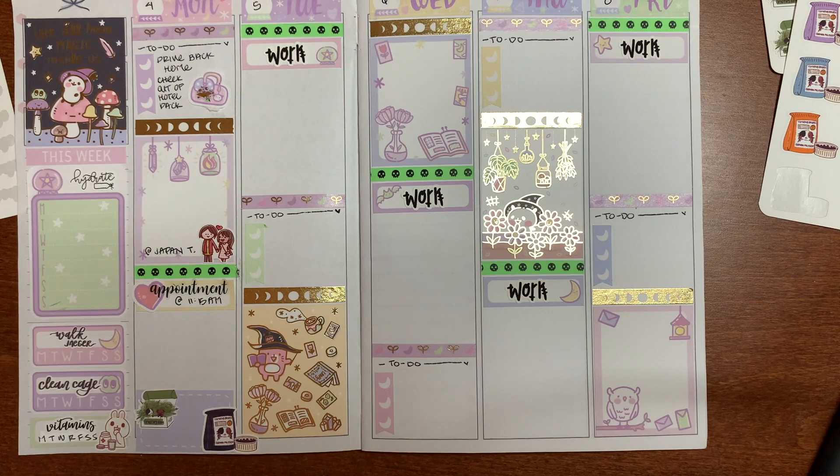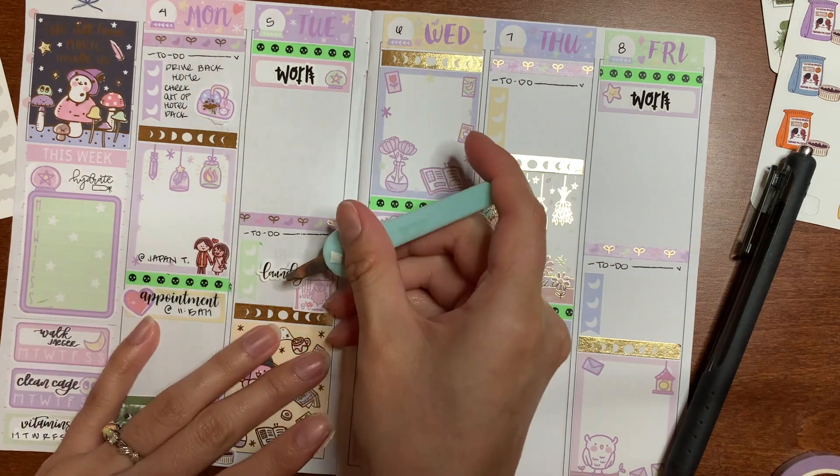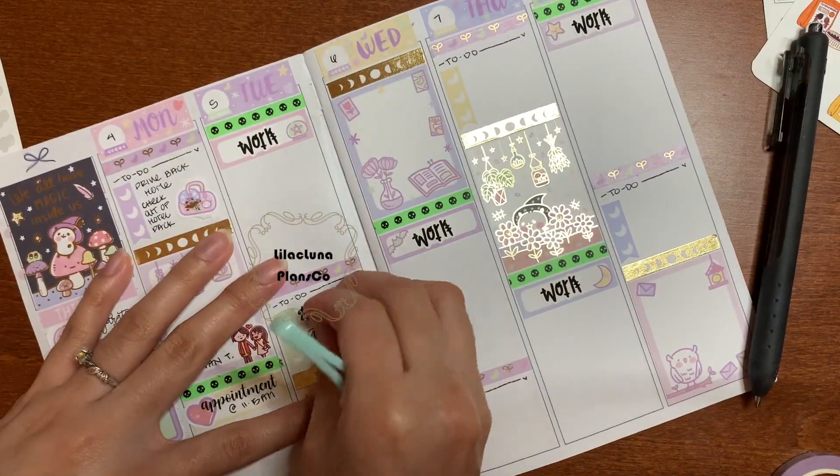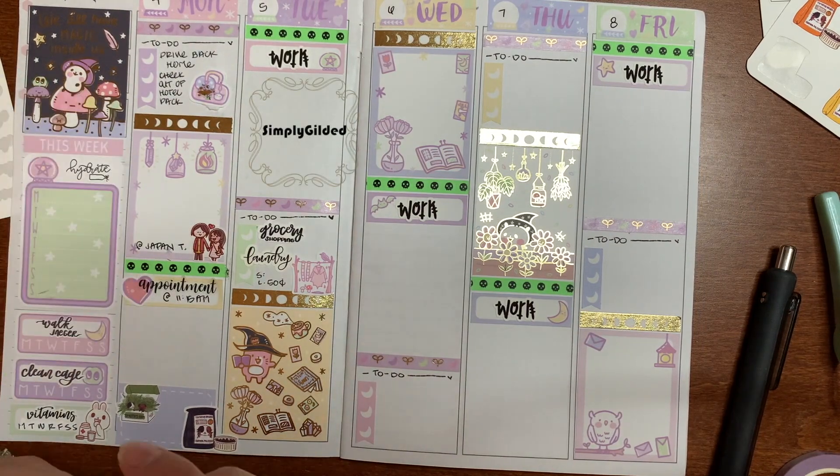Japantown is just a mark that I hung out with Brandon that day, that we had a little date day. And I just needed to do laundry the next day because we used so much clothing. And then for the weekend portion and the sideboard...